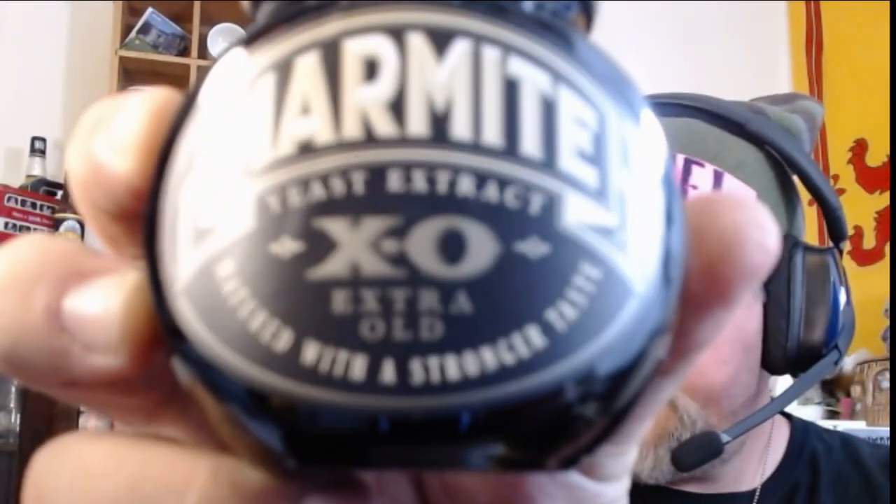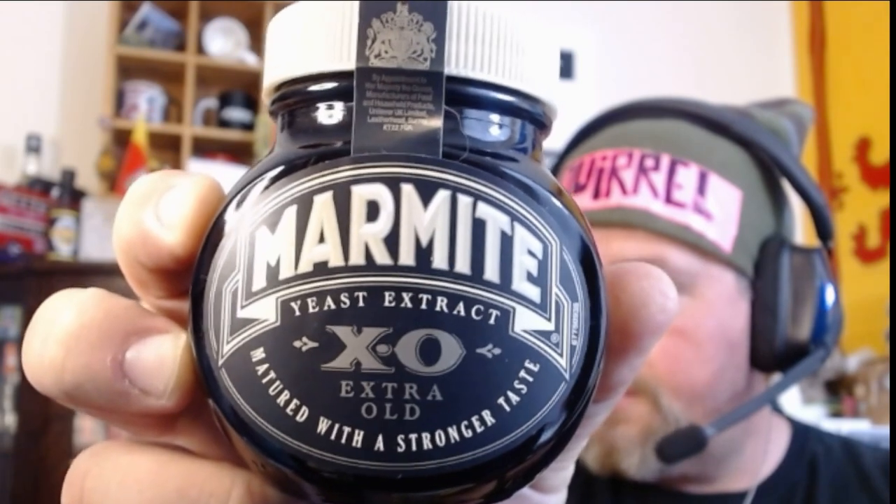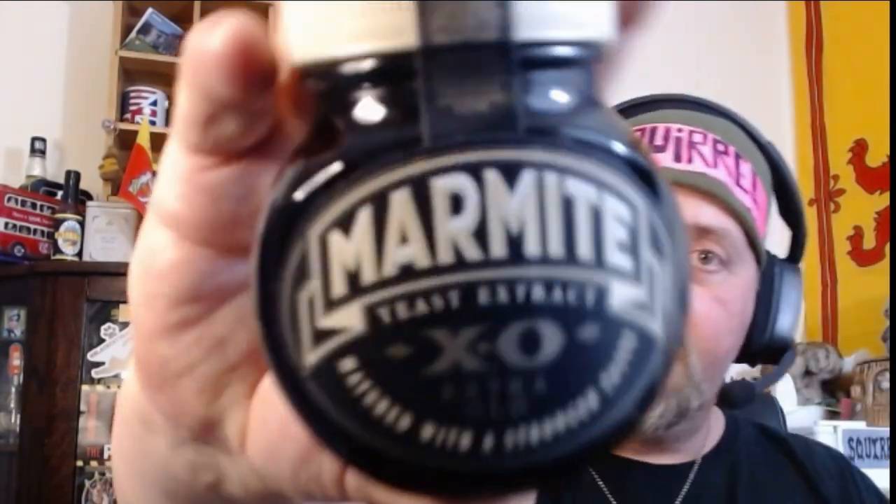I'll definitely try this with the children, see what they think. This is Marmite XO — Extra Old, matured with a stronger taste. I didn't even know this existed! I've seen the spicy Marmite, I've had the peanut butter one, the regular — I did not know this one existed. It's so awesome. I love it when I get a bottle of Marmite now — my wife and kids, we all get excited together. Marmite flatbreads and some XO Marmite — how cool is this!